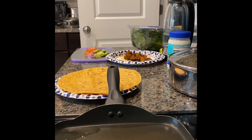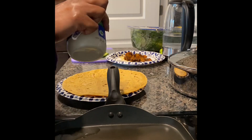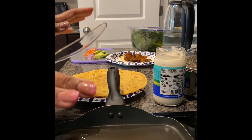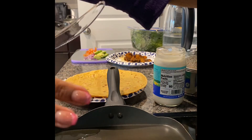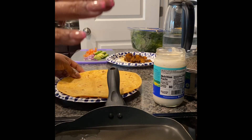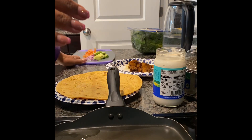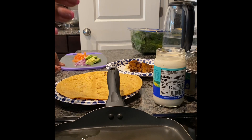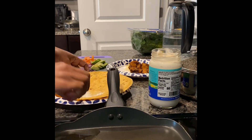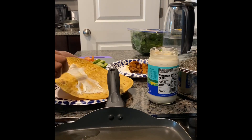Hey y'all, welcome back to the kitchen. I'm actually on my lunch break right now, getting ready to make my lunch. I'm also about to upload my video from last night's dinner — it was delicious! What I'm doing right now is using some leftovers. I made butternut squash last night, a barbecue jackfruit butternut squash, and I like to have it the next day in a wrap.